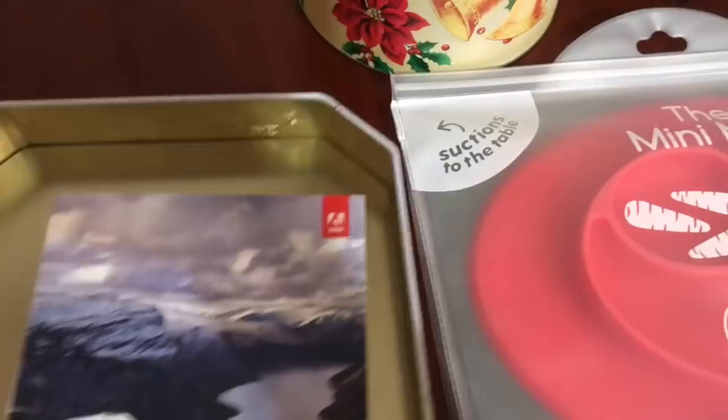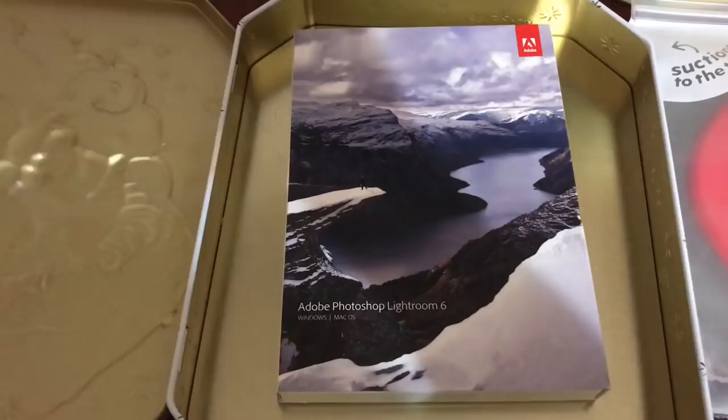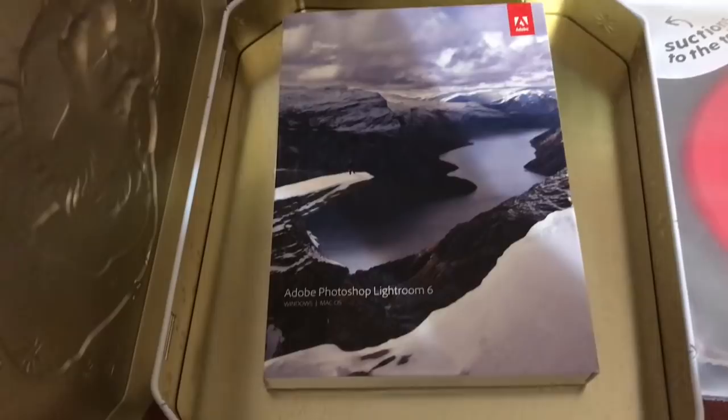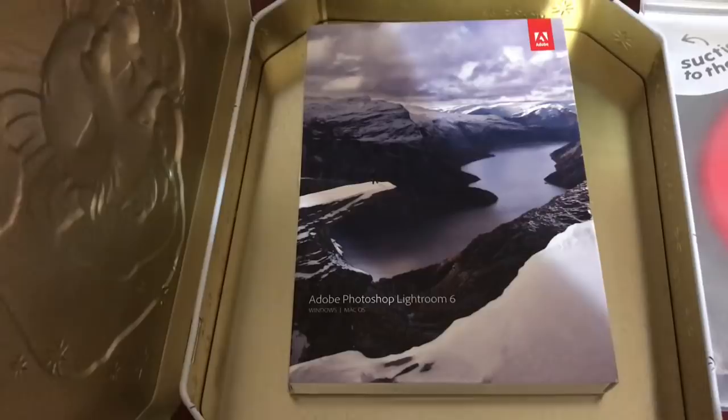Another thing for myself — a program for pictures. I enjoy taking pictures, and the best thing I ever did was get a decent camera before I had kids, so I was able to take fun pictures all throughout. I wanted a photo editing program. I don't really understand Photoshop very well, and I had heard very good things about Lightroom, so I YouTubed some tutorials and it looked like I could figure it out pretty easily. We'll see about that, but I'm very excited about it.